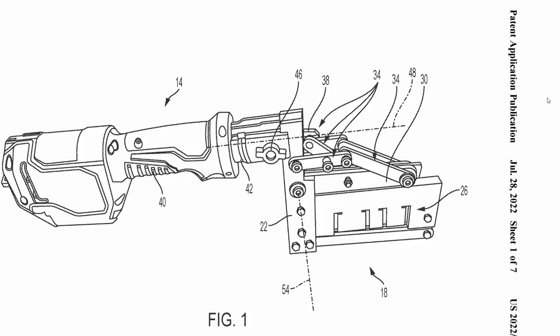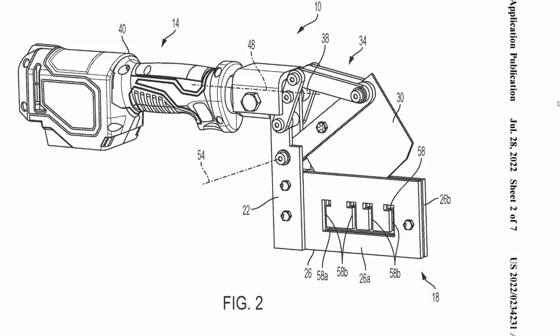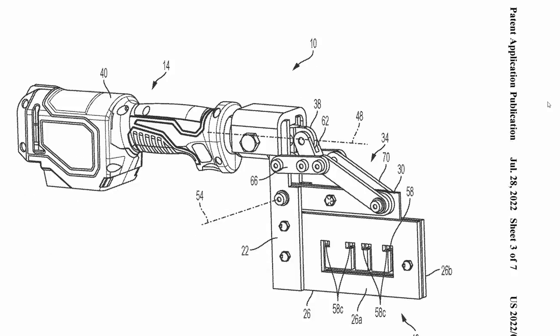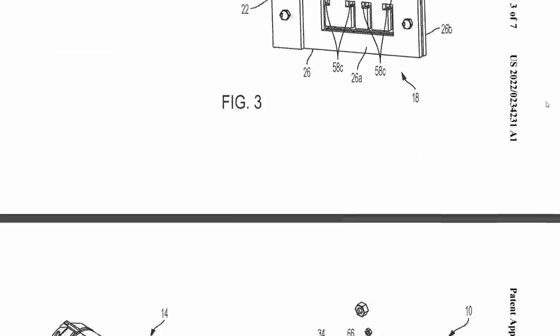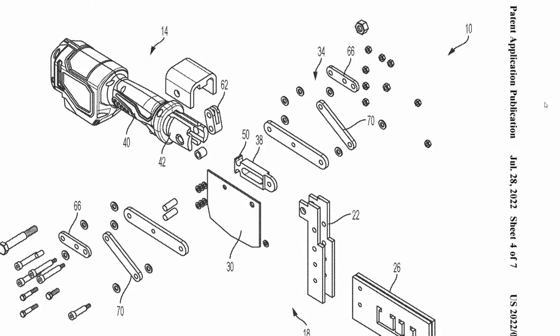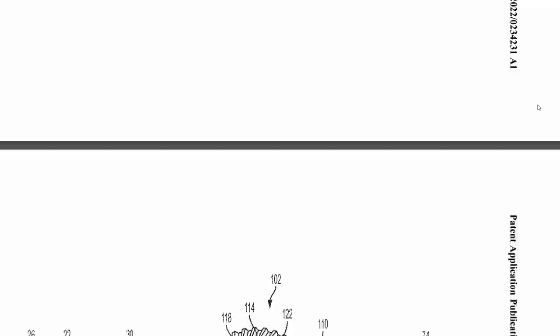Another specialized M18 tool they filed a patent on is an M18 stud shear. We saw a stud punch a couple years ago for going through metal studs — they still haven't come out with that one, but maybe they're working on a complete lineup. This one has the option for several different stud sizes, being able to slide them in from the end and just press a button and shear them off where you need them. The only downside is you actually have to slide it all the way down the stud to get to where you want to cut.